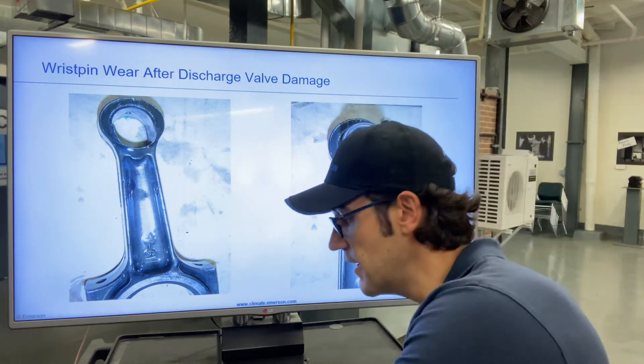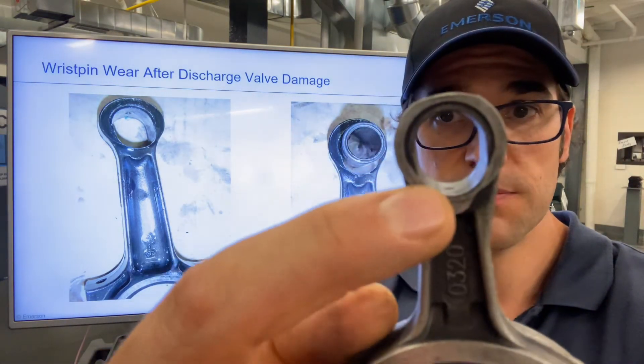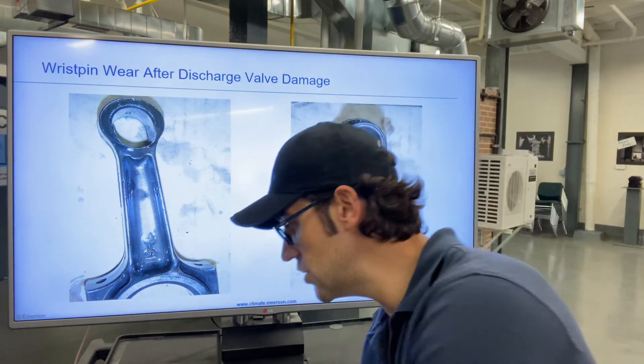This is what it looks like. I have one right here. As you can see, this one has wrist pin wear right there, due to a damaged discharge valve.